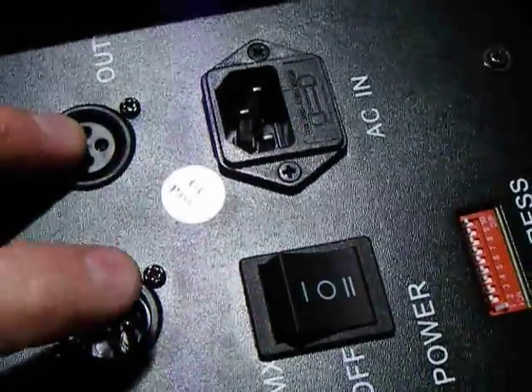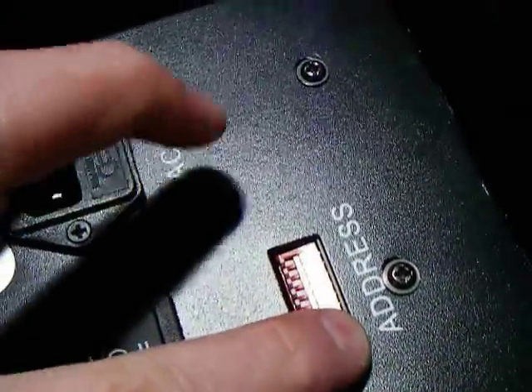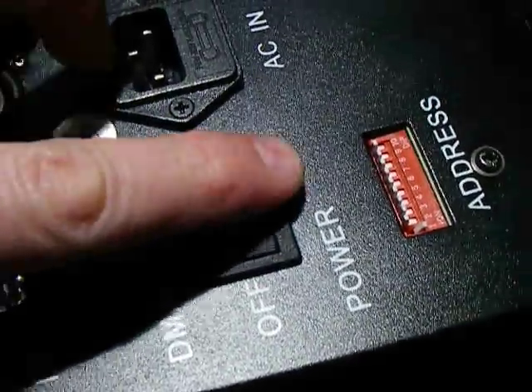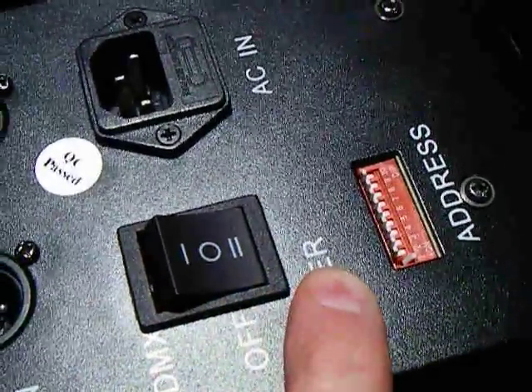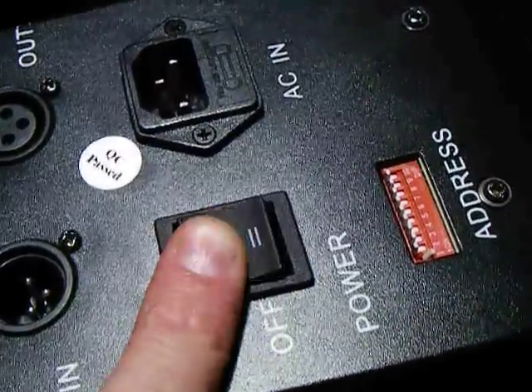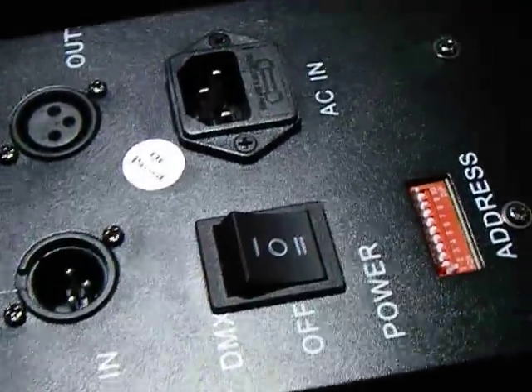It's got DMX in and out for simple DMX control — just one channel. It's got the addresses for setting the DMX address, mains in, and then you can choose between either power, which means the gas comes on straight away as soon as you apply power to the unit, off, or under DMX control. I'm going to leave it in power mode because I'm going to be demonstrating this after I've shown you what's inside it.